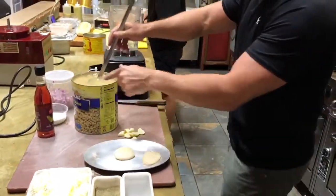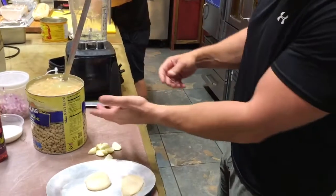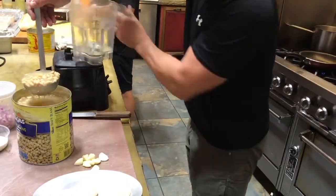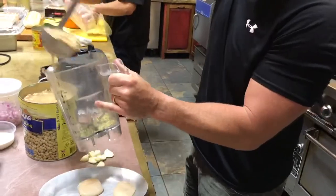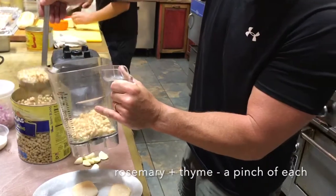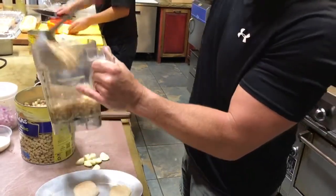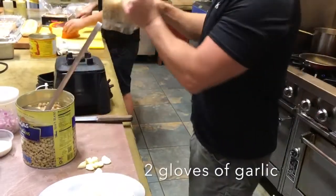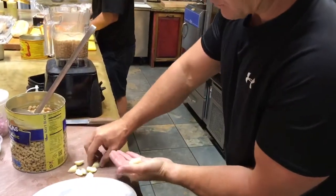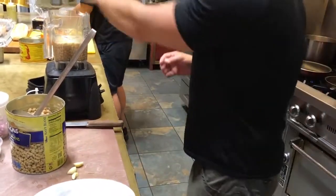Here we have some navy beans. We're going to take half a can — at home you'll just have one can. Put them in a blender or food processor with some dried rosemary and dried thyme, about half and half, a pinch of each. Then add about two cloves of garlic per can. These are really large cloves, so cut them in half — that represents two cloves right there.